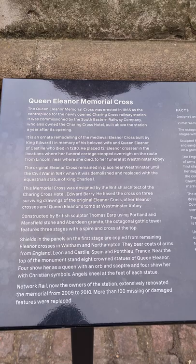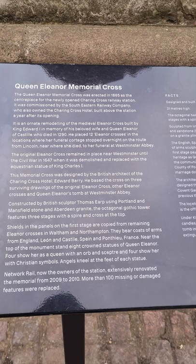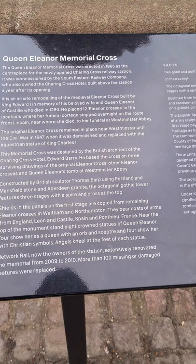It's an ornate remodelling of the medieval Eleanor Cross, built by King Edward I in memory of his beloved wife Queen Eleanor of Castile, who died in 1290. He placed 12 Eleanor Crosses at locations where her funeral cortège stopped overnight on the route from Lincoln, near where she died, to her funeral at Westminster Abbey.